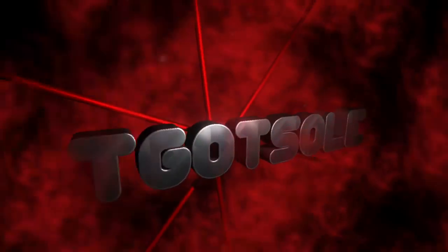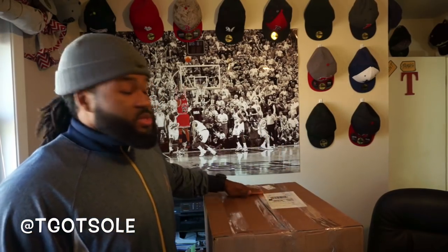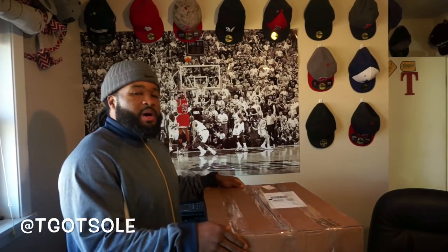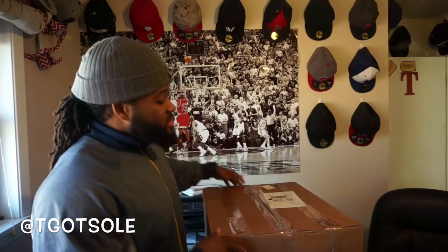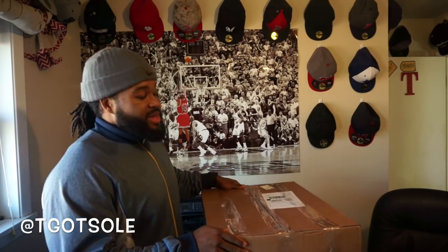Hey, I want to see what a $100 Sole Supremacy beater box looks like. What's going on, you guys? Welcome back to the channel. It's your boy T back again with another beater box. Today I got a hundred dollar box — $140 shipped — but this is a hundred dollar Sole Supremacy box. This is the cheapest resale box I have ever purchased. I am super curious to see what they're giving away for a hundred bucks.